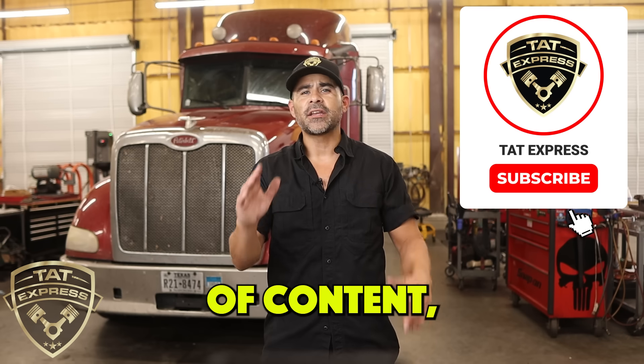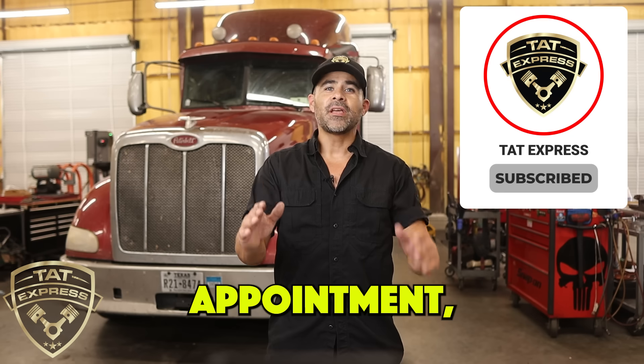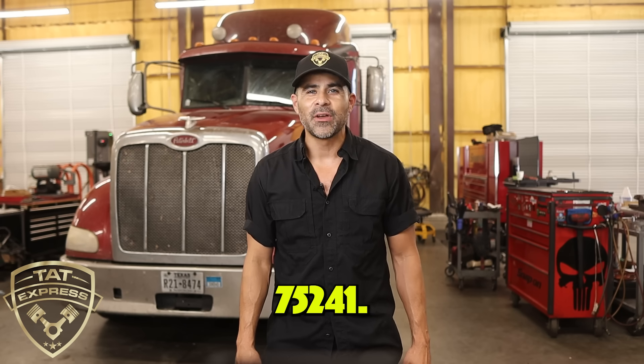If you like this type of content, be sure to hit the like and subscribe button. If you'd like to schedule an appointment, you can call us at 972-225-3017. We're located at 4140 Langdon Road, Dallas, Texas 75241.